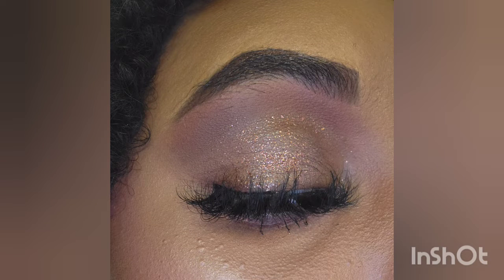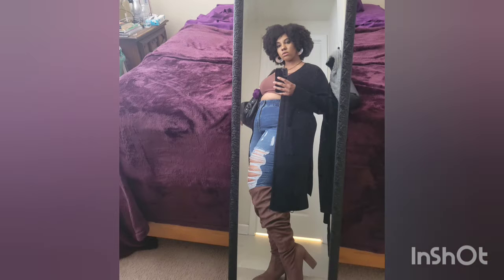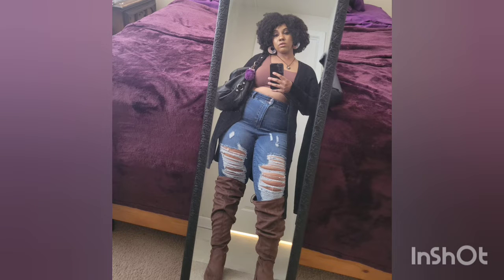Hey y'all, what's good? Welcome to my very first voice-over makeup tutorial. For this one, I'm just going to be explaining to y'all how I do my makeup from top to bottom, full face. All the items that I'm using throughout the video will be listed in the description box below. I hope you guys enjoy it.